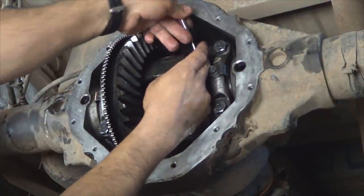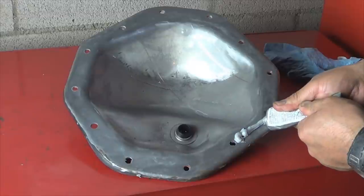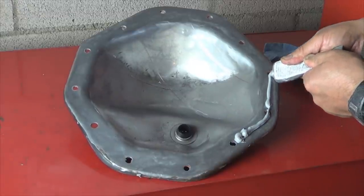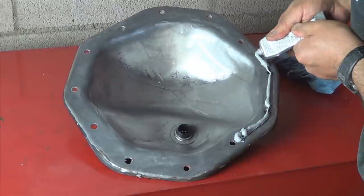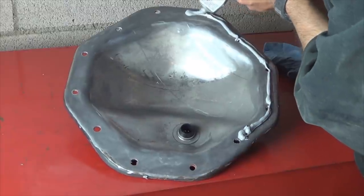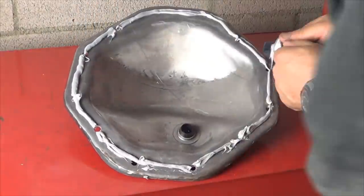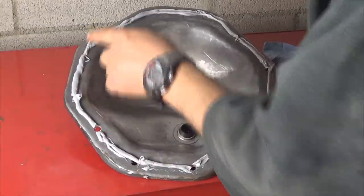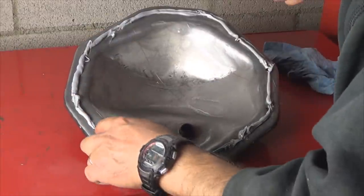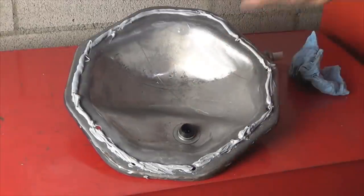Run a bead of silicone or install a new gasket — whichever you prefer — on the cover, and install it back on the differential. After you install the cover, if you use silicone, let it dry for 15 to 20 minutes. Then remove the plug and fill it up with gear oil until it's flush and the fluid starts to come out. Once the fluid is level, put the plug back on.